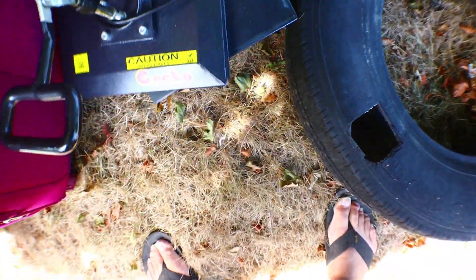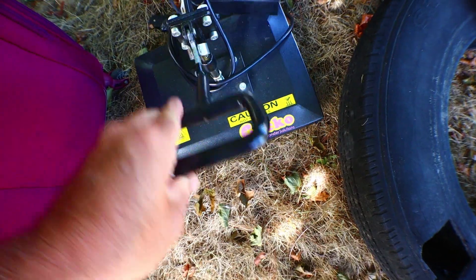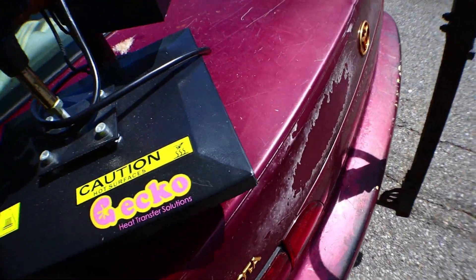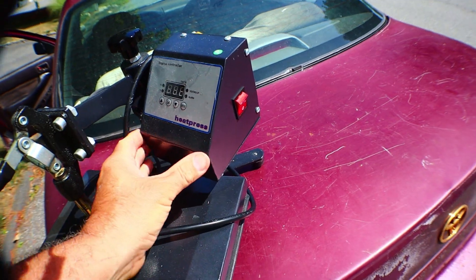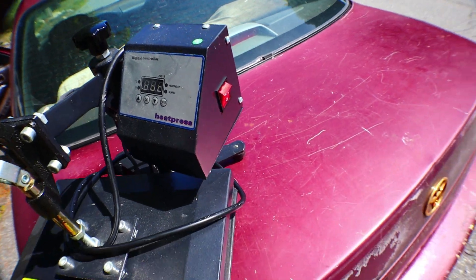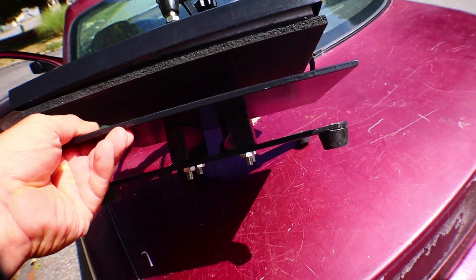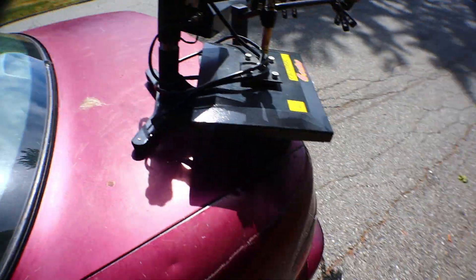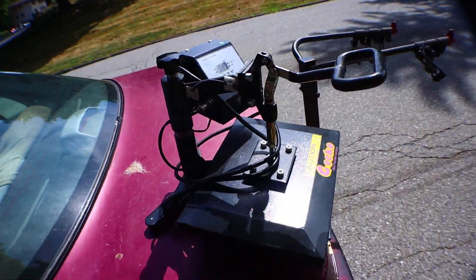Good morning — yes it is still morning, believe it or not. Here we have one of those machines you use for transferring heat transfers. Sorry the lighting's garbage right now but let's put it on my trunky Trunkerson. That's a t-shirt press. I don't think it works anymore but I don't know what it would take to fix it. So you heard it right from the man himself — it's a t-shirt press, it doesn't work. I'm gonna take it anyway.